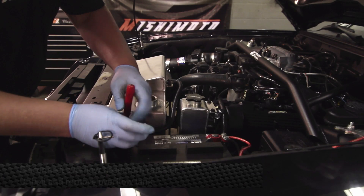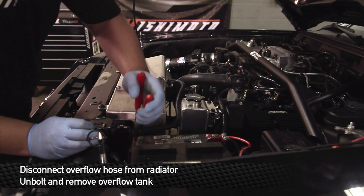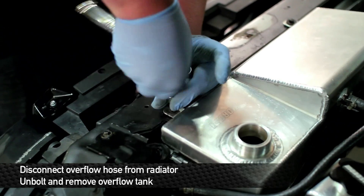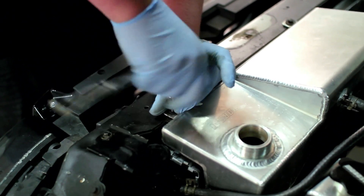Next step is going to be to remove the coolant reservoir. In the case of this vehicle, the customer has already changed out to an aftermarket aluminum tank, but the process will still be the same. Remove the overflow hose from the radiator that connects to the coolant reservoir tank. Next, remove the two 8mm bolts and one 10mm nut that hold the reservoir tank to the rad support.